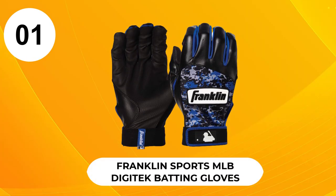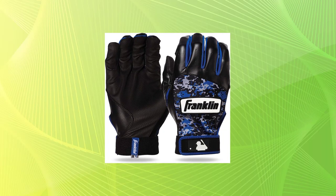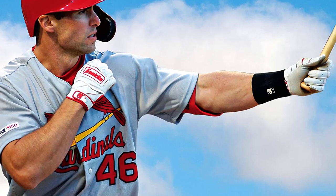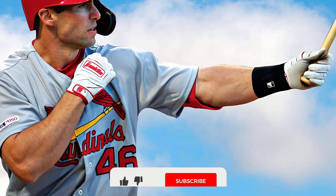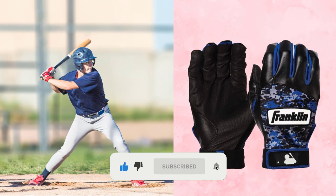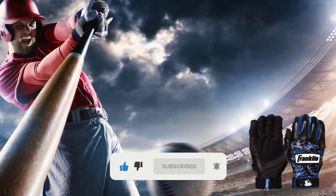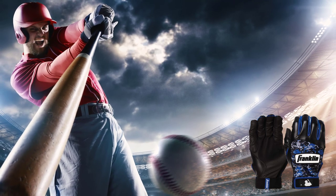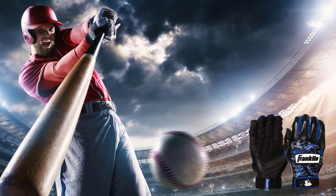At number 1, Franklin Sports MLB Digitech Batting Gloves. The specialty of these gloves is their digitally etched microfiber, which ensures a peak level of grip. This glove will provide you with the best possible grip, as well as the best possible protection when hitting with a baseball bat. It will prevent the bat from causing damage to your palm and wrist.